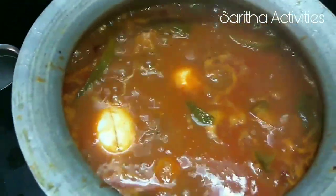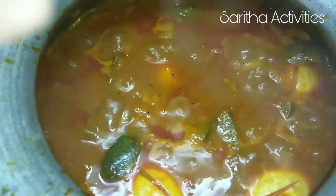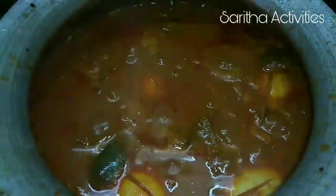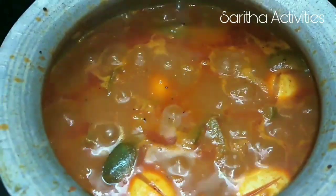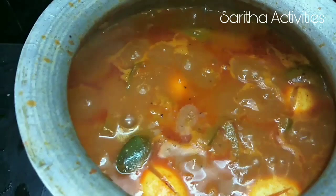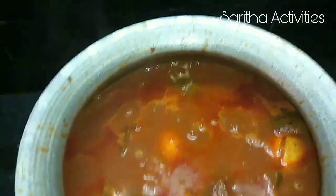Our egg pulusu will be very tasty. Look at this — in this pulusu, oil is floating on top, which is the right consistency. Now I am going to switch off the flame. We can taste this egg pulusu.